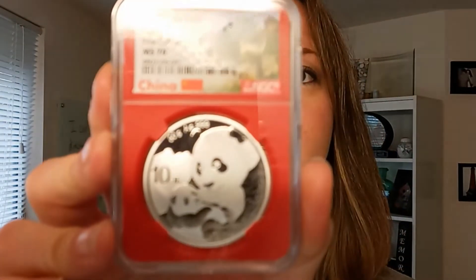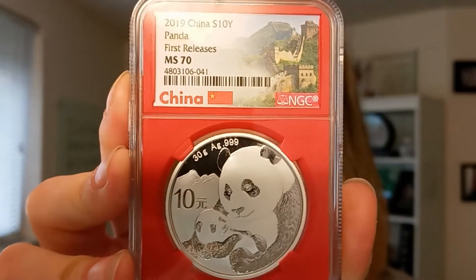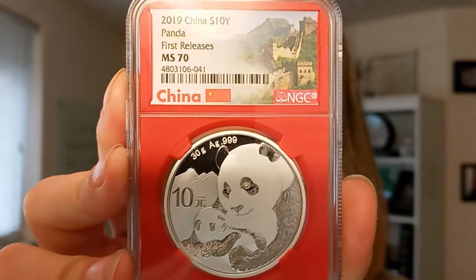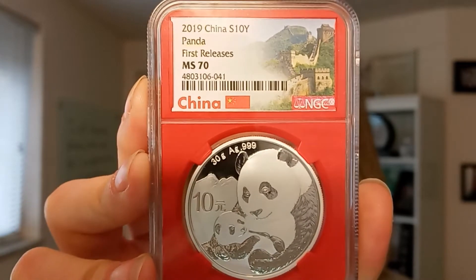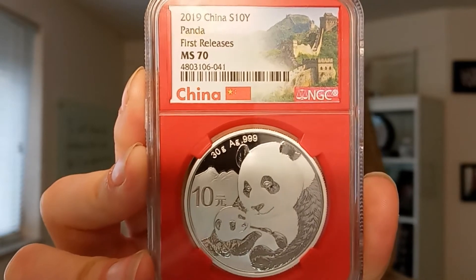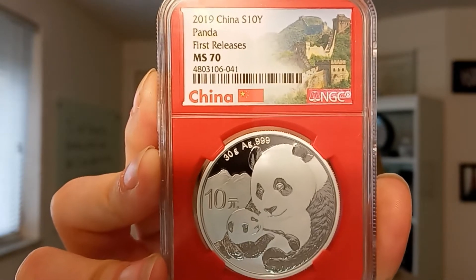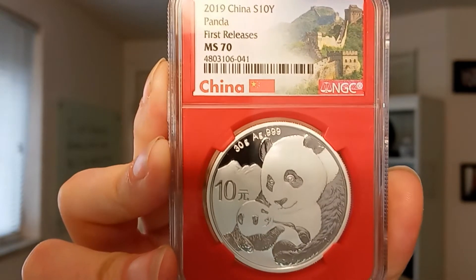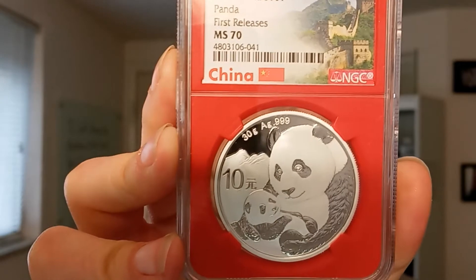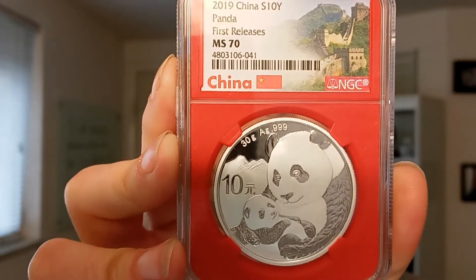Let me go ahead and show you the first coin of the series — 2019. It shows a mother panda with her baby. This is an MS-70, it is the perfect grade. The highest grade on the Sheldon scale is 70, which is what these coins are graded at. And the red core — the symbolism for the red core in Chinese culture means good luck and good fortune. So kind of a good little piece of knowledge there.